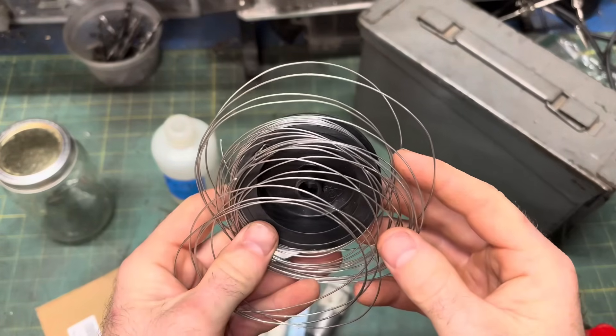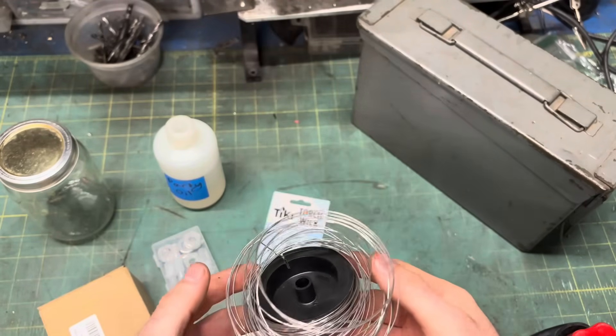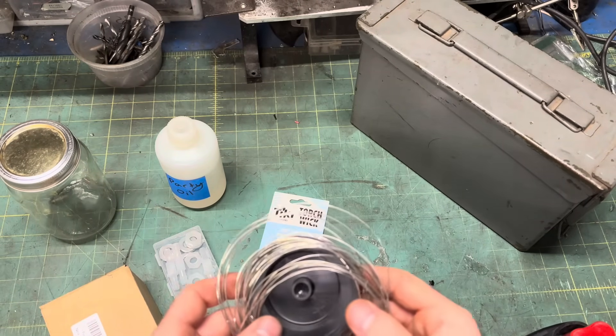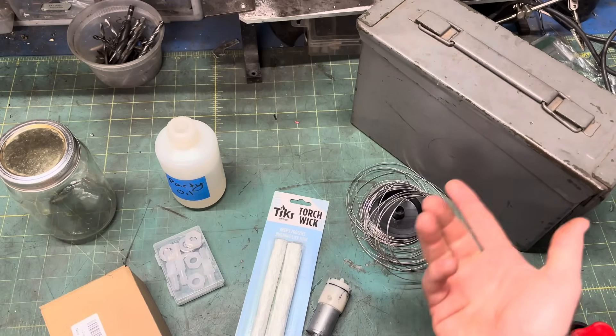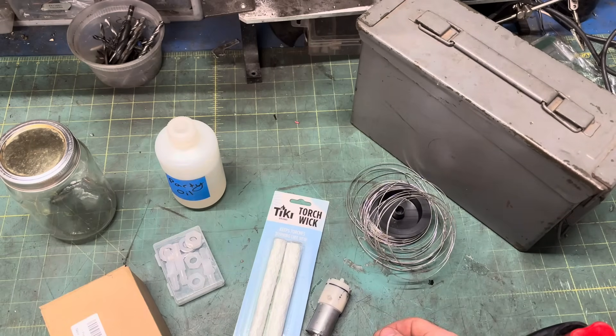My heat source is nichrome wire — 20 gauge. I have no idea where I got it from, but I suspect I bought it from Radio Shack. You can also pull nichrome out of hair dryers, toasters, anything electric that gets hot that your wife won't notice missing.